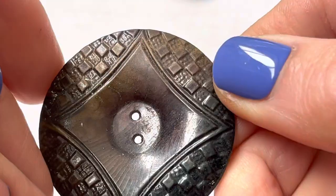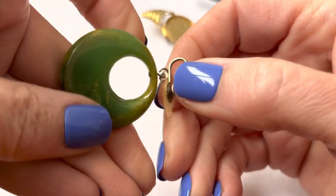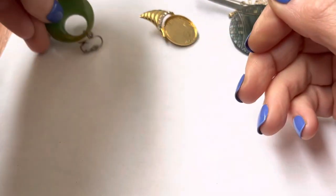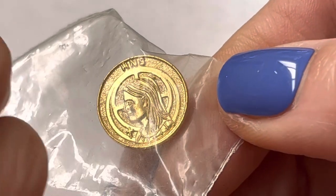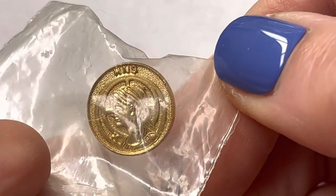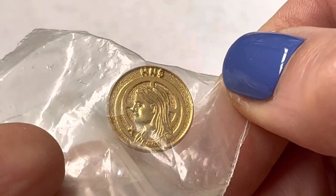I guess these are celluloid, or could it be wood? Different colors. Those are big buttons. This looks like it definitely could be Bakelite, so we could test that. I'm not sure what that's a symbol for. It says W-N-S, or W — I don't know. Not sure what that is.